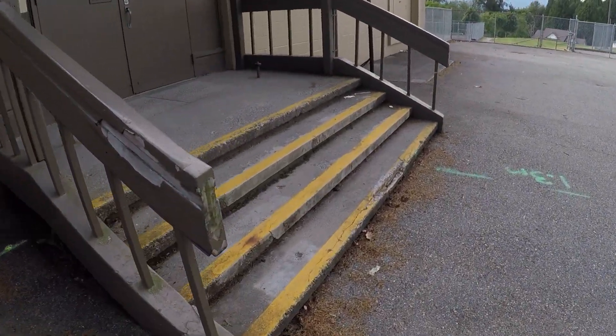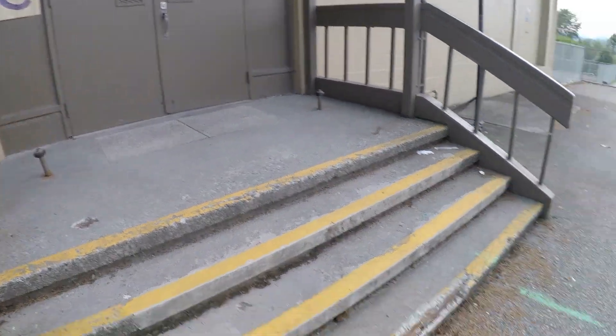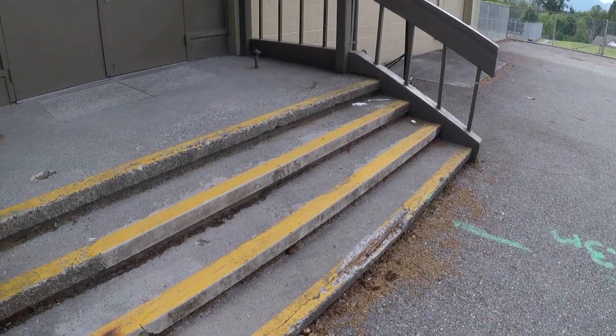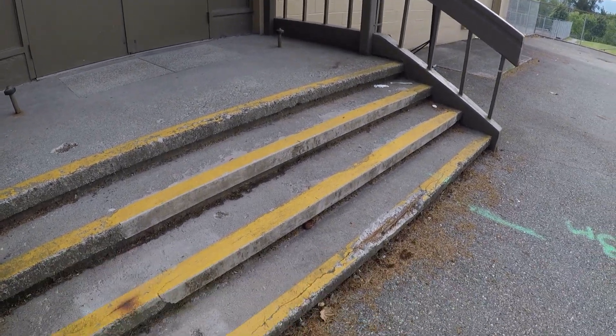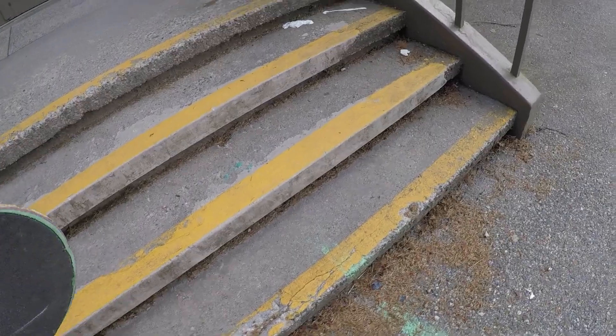There is a four-set here — I even ollied this, surprisingly, it's like one push, boom, got the ollie. That was pretty sick. Did some slides on here obviously, you can see it's been really beat up.